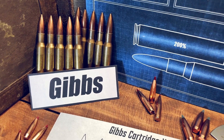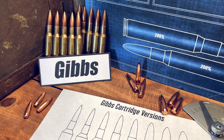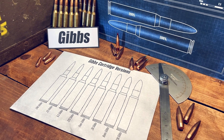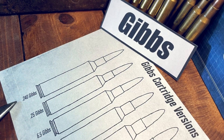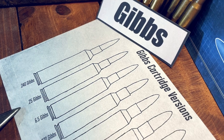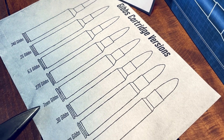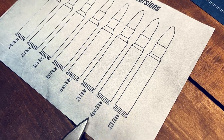We have the Gibbs cartridges, created by Rocky Gibbs. They are a blown-out case with a 35-degree shoulder and a 5.7mm neck length. We have the 240 Gibbs, 25, 6.5, 270, 7mm, 30, 8mm, and the 338.